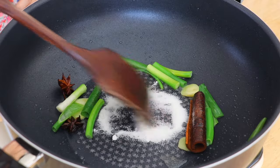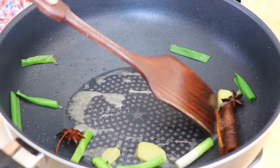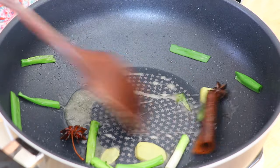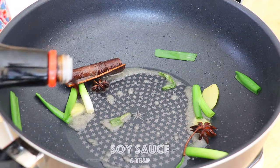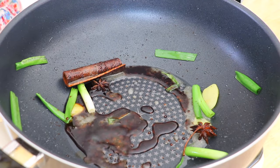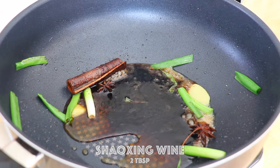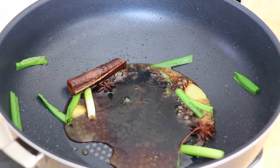Stir fry the sugar until it is melted and slightly brown, about 3 minutes. Add in the soy sauce, dark soy sauce, and Shaoxing wine. Mix well.